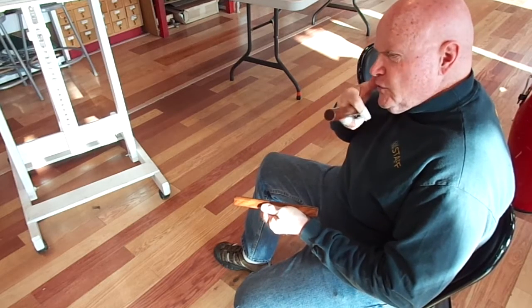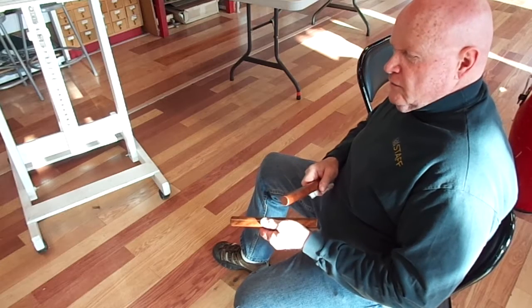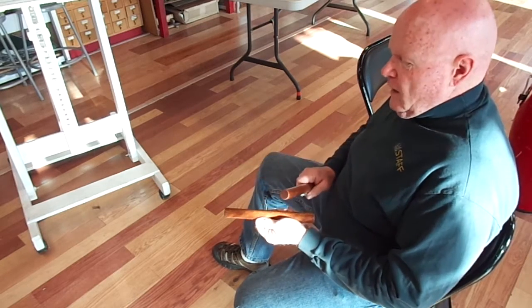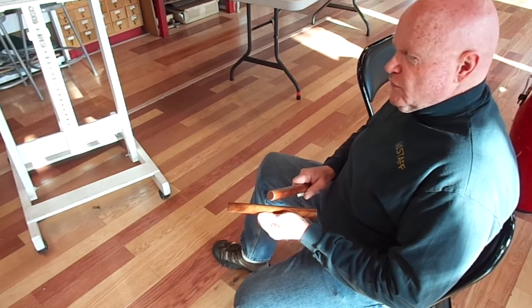Okay, now I'll do rumba clave, real quickly. There's only the slightest difference, but it totally sounds different. And it goes like this. One, two, three, four, one.